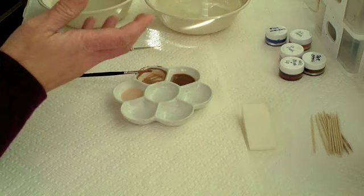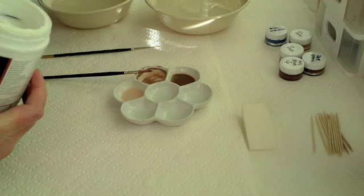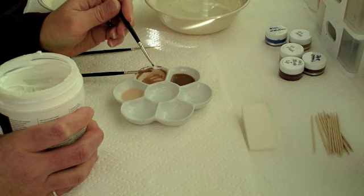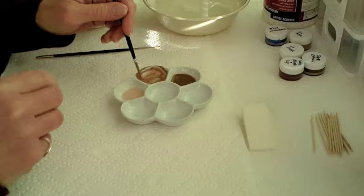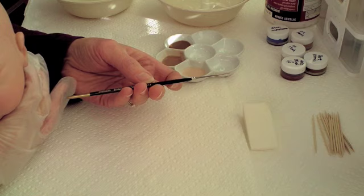Then once again I'll add some ultra matte gel - just about that much - and stir that up. Five drops of water... I think I got six there.